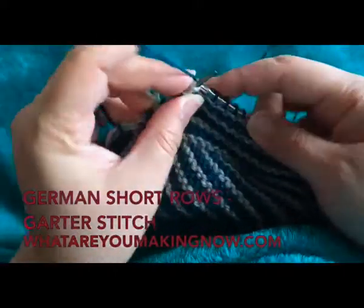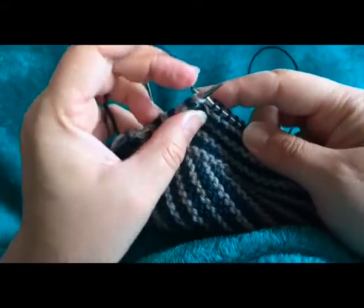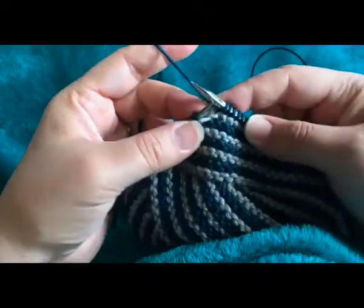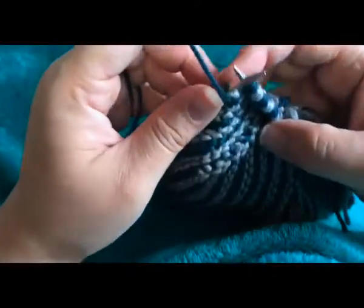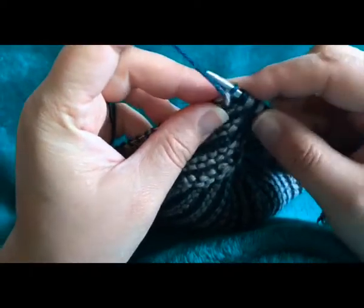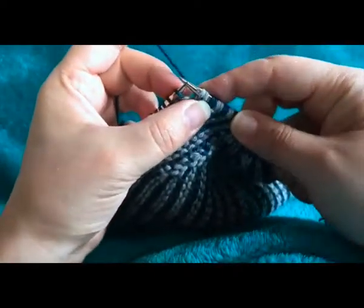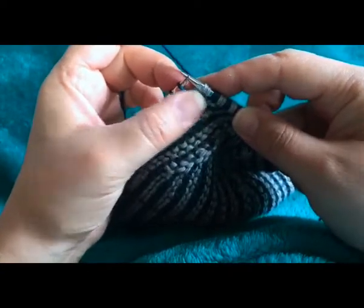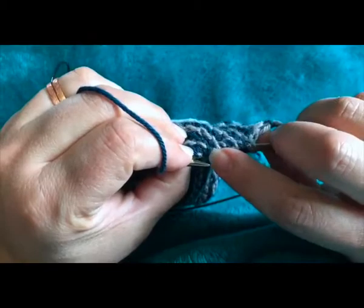To make a German short row, knit as normal until the last stitch in your wedge or the shape you're making, and turn your work. Insert the needle as if to purl and slip the stitch to the right-hand needle, and tug the yarn until both legs of the stitch come over your needle. You can see I've done this on several short rows.